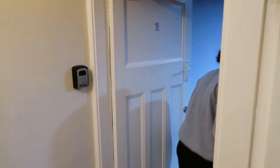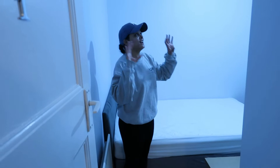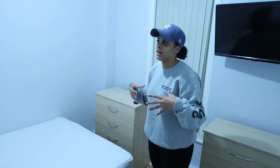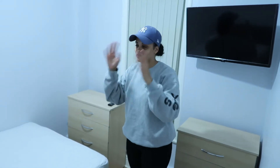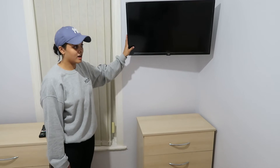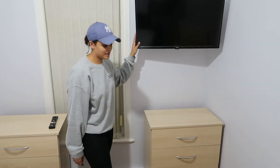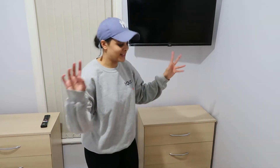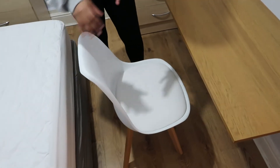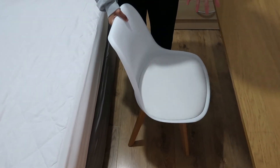Moving on to bedroom one — this is one of the smaller rooms. On the previous video it was magnolia paint, but I told Aaron I didn't want magnolia — I wanted it to feel like a whole new space when you walk in. I went for a light gray paint. We installed 32-inch smart TVs in every room, so tenants get Netflix, Prime, and all the streaming apps. We also put smart bulbs in every room so tenants can control the light from their phone.